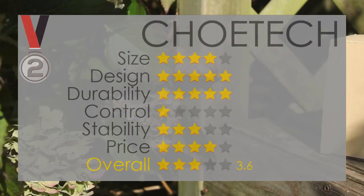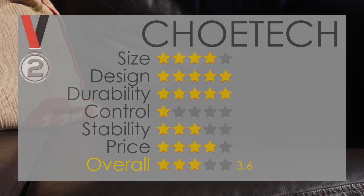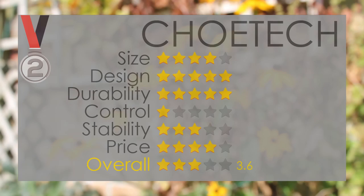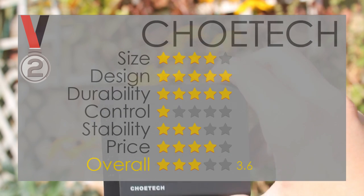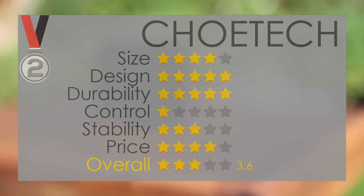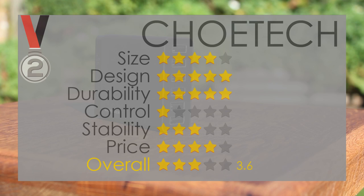Next up with the silver medal in second place, we have the Koei Tech Smart 50W USB power adapter. I rated this a four in size, a five in design, a five in durability, a one in control, a three in stability, and a four in price, giving an overall of 3.6. The design is perfect with a two-tone style, however the device doesn't have an LED light or a power button. The cable length is great at 1.5 meters — not too short and not too long. This device is the dearest out of the trio but it's really worth the money.